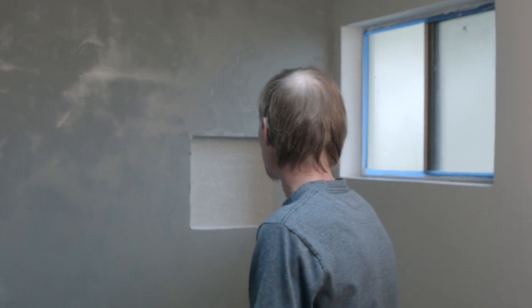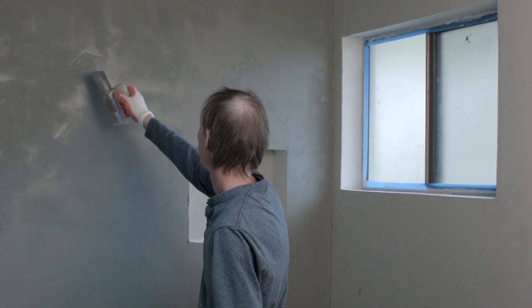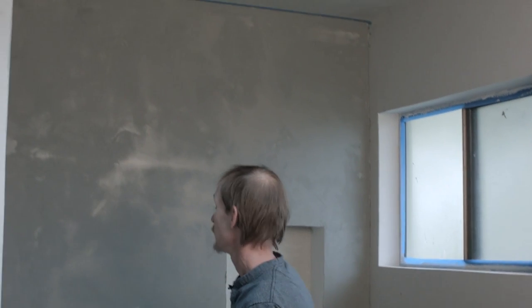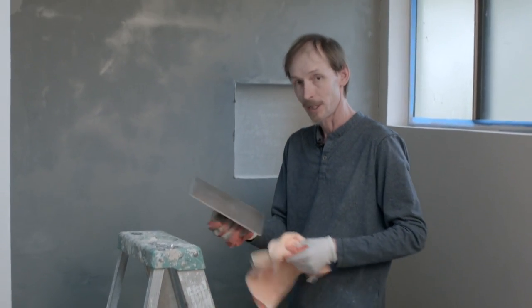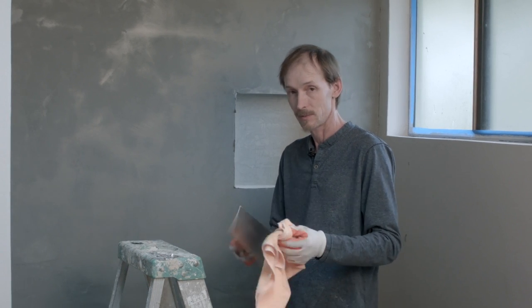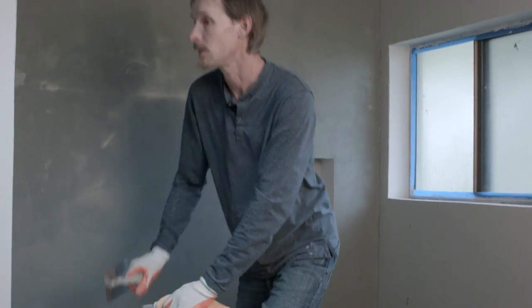It looks like it's time to start. As you can see, this area right here is a big wet spot — I don't want to trowel that right now, but up there in the corner I'm ready to go. Keep a rag with you because you're constantly picking up little pieces of sand and grit and it's drying out as you're troweling. If you don't wipe the trowel off you're going to leave marks all over the wall.